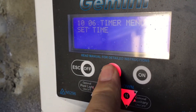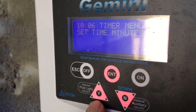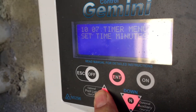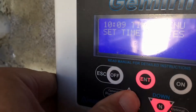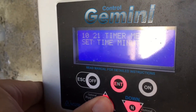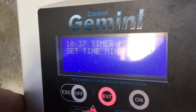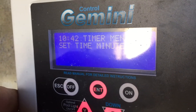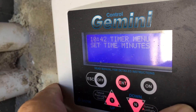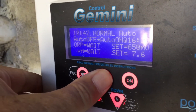It is 10:41 at the moment, so I'll set it to that, then press enter. Timer menu, set time — hours. Keep going to minutes. I said 41, so I'm going to use the up button until we get to 41. The buttons aren't great. I'll take 42 by now. Timer menu, set time — minutes 10:42. Now we press enter.